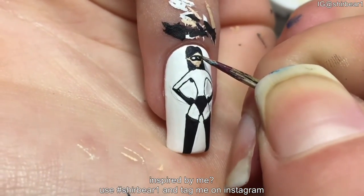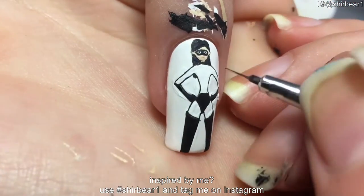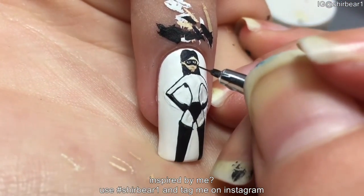Dot on dark blue dots for each eye on the oval shapes on the mask, and then add black for the pupils and white for a shine.